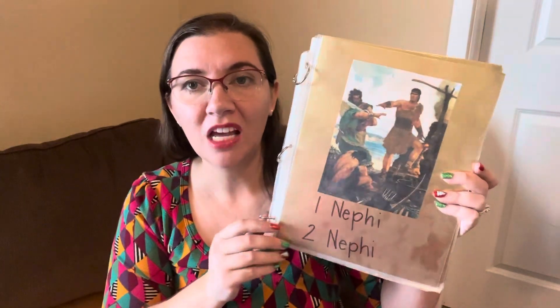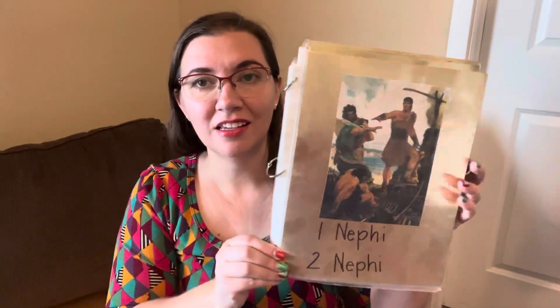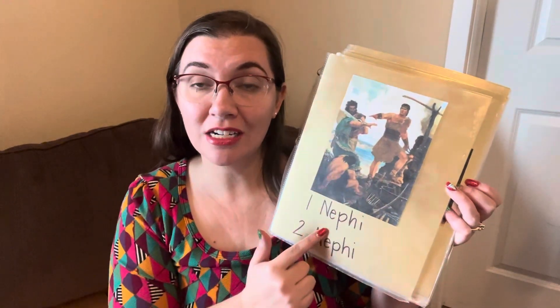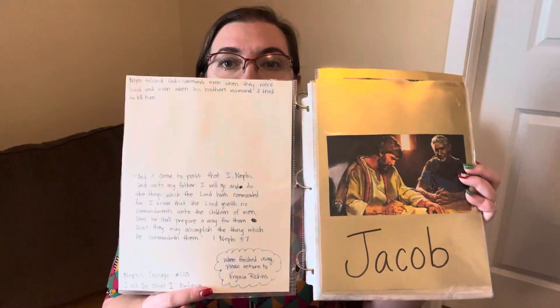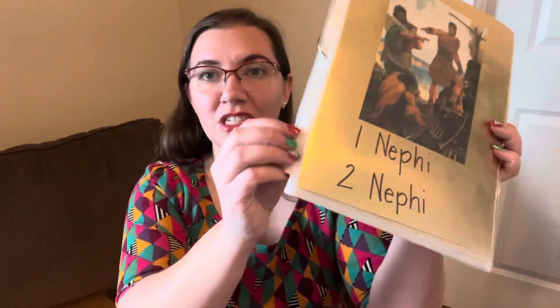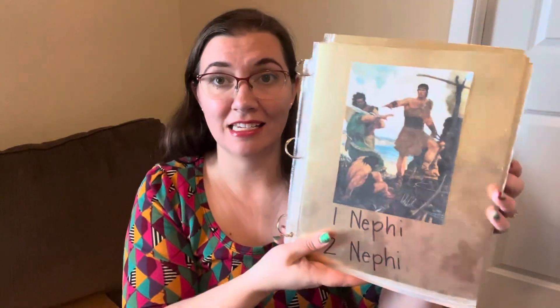So I created two. A few years ago I filled in for a chorister and I created this one. It's just gold pieces of paper — I found them at the craft store — and I put pictures of each of the prophets, or some of the prophets being mentioned, as well as scriptures I could read with the kids, just a little favorite scripture. Then I used these little book rings to connect it.